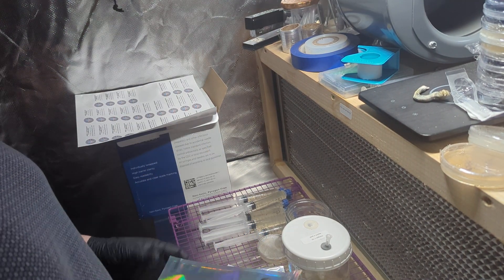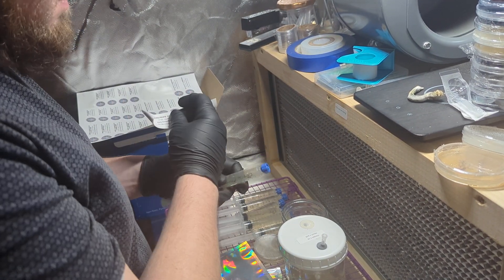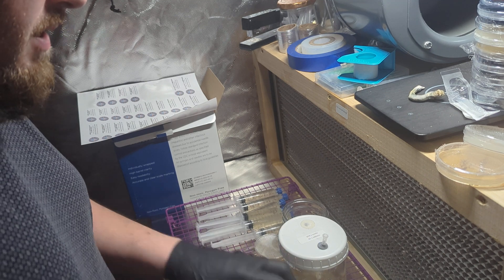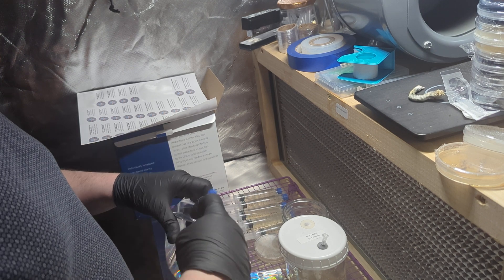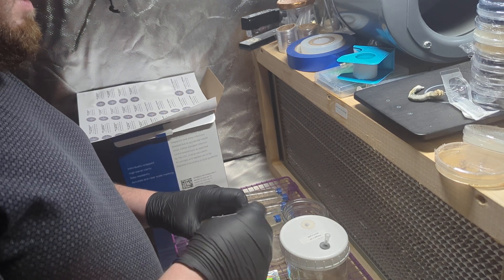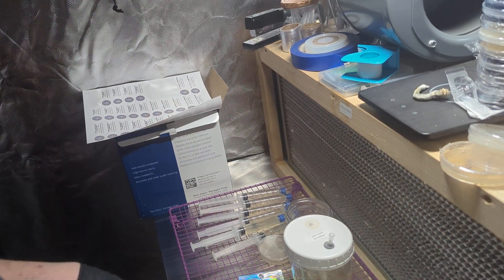This is the gist of the process here. Stay tuned. Thank you to everybody that's been supporting the channel and the mission here. Really excited to talk to so many people that are interested in learning how to grow. Get all these packed up and ready to be shipped out. Thank you guys.